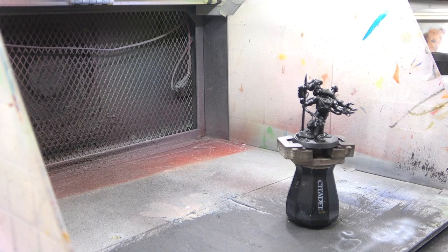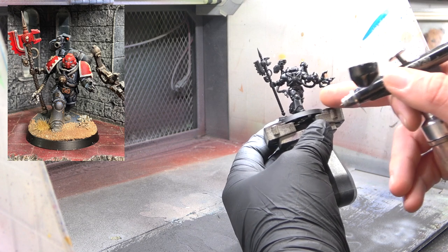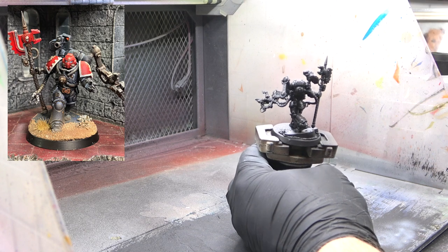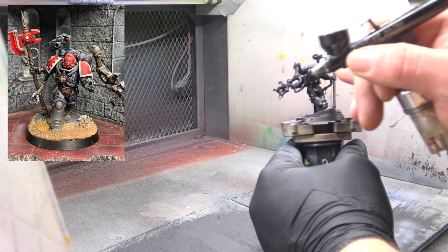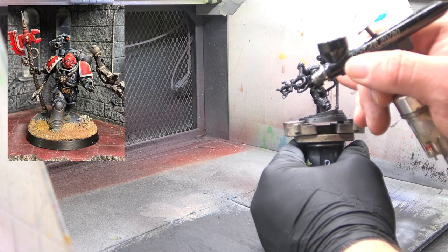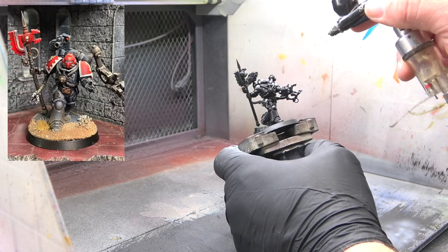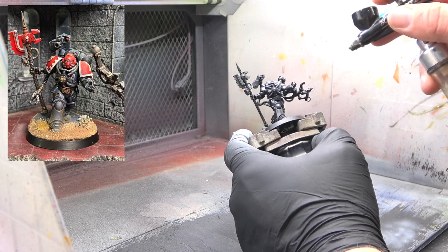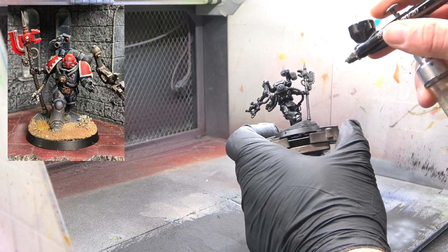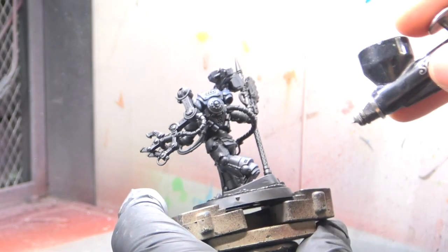For this first part of the airbrushing we're going to go with a 50/50 mixture of The Fang with Abaddon Black. We want to focus on all the highlighted parts where light would be reflecting on the model — the top of the legs, the top of the model. Anything that's raised, we want to capture with this first airbrush layer. A tip: when applying this layer, pull the model out from under your working light and into natural room light, and you'll start seeing those layers taking effect.